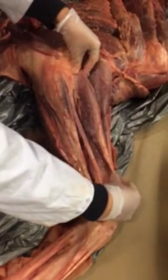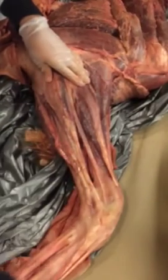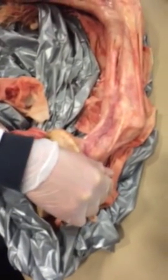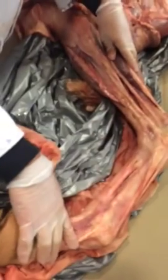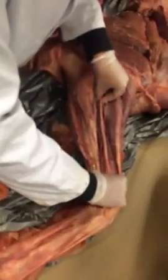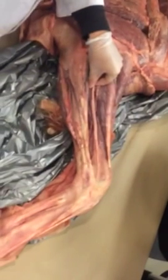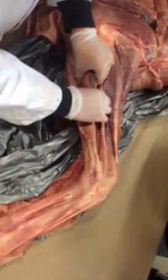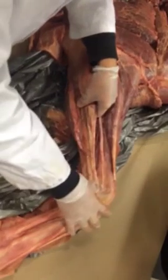Next to that is your common digital extensor muscle. This one runs all the way down and attaches to the extensor process on your carpus, so it affects not only the carpus but also all the way down to your digits. Next to that is a really skinny one — your lateral digital extensor, which also affects the digits. And then this is your lateral ulnar muscle, which only helps to extend the carpus.